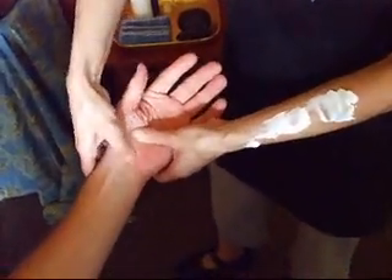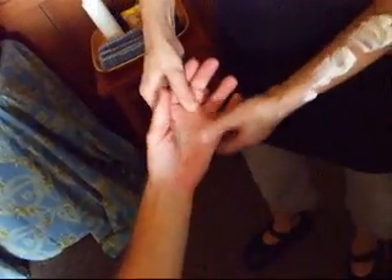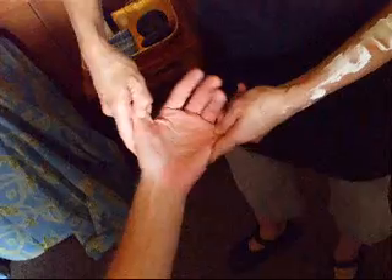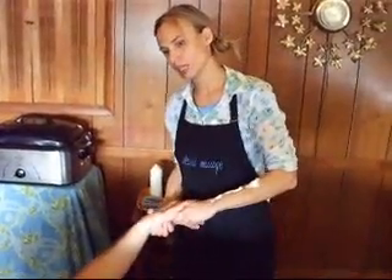We have the spine from the bottom all the way up to the top and this would be your head. These would be your two arms and these are your two legs. It's pretty surprising how accurate this hand reflexology can be.